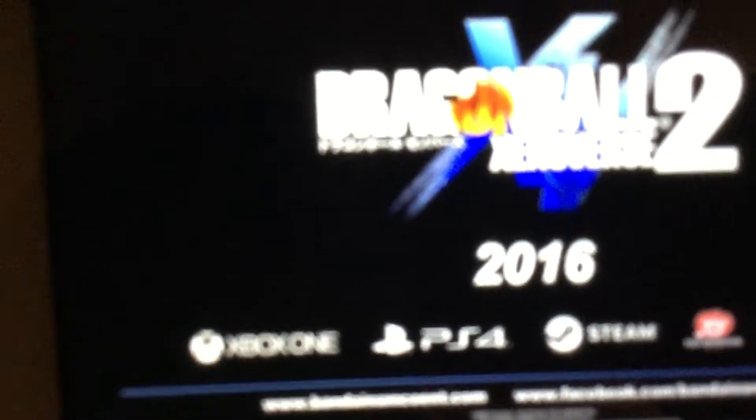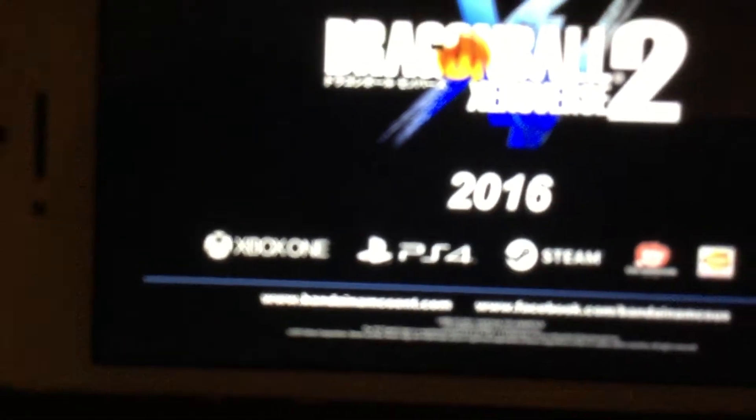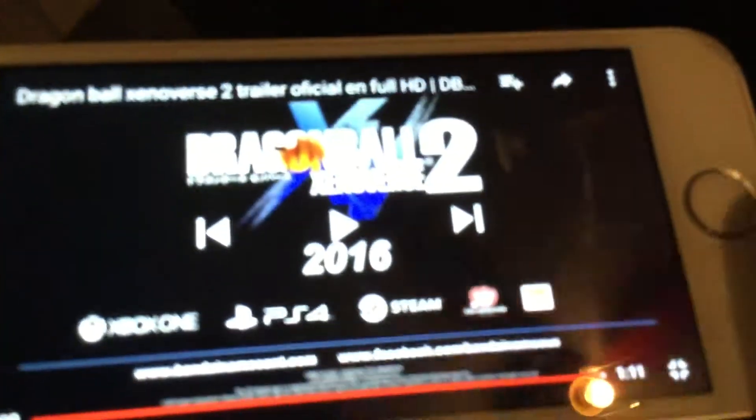Let's see when it's coming out — damn. It's coming out for Xbox One, it's coming out for PlayStation 4. Oh, that's a first. I don't know if the original Xenoverse is on Steam, so put down in your comments below if you know.